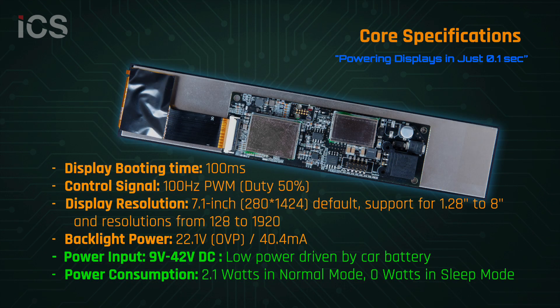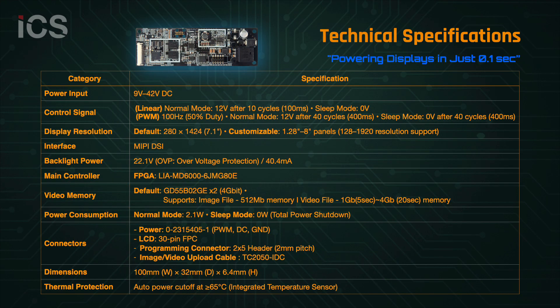This board supports resolutions from 128 pixels up to Full HD with a default 7.1-inch display. It features wide voltage input from 9 to 42 volts, extremely low power consumption, and a guaranteed instant boot time of only 100 milliseconds. Built around a powerful FPGA as the main controller,